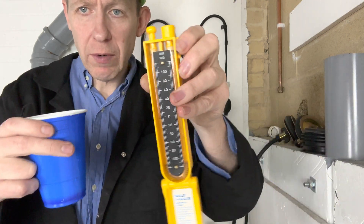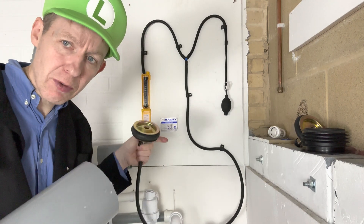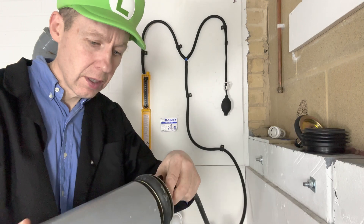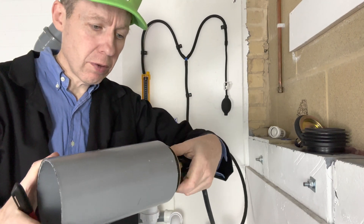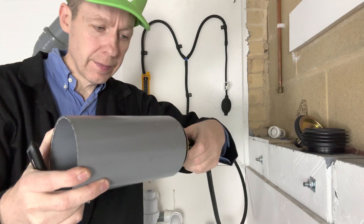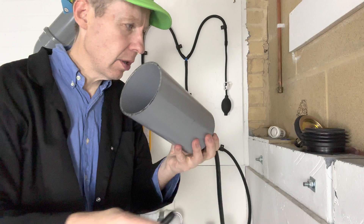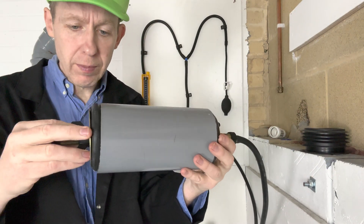I like to test my test equipment first before I actually test my system for real. What I do is get a piece of pipe, put a drain plug on one end, and put another drain plug on the other end.